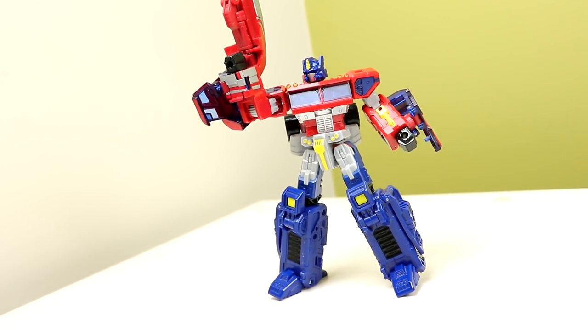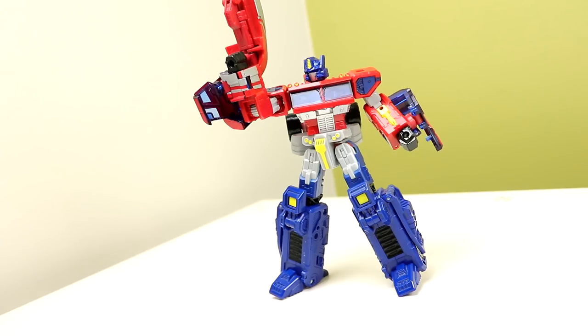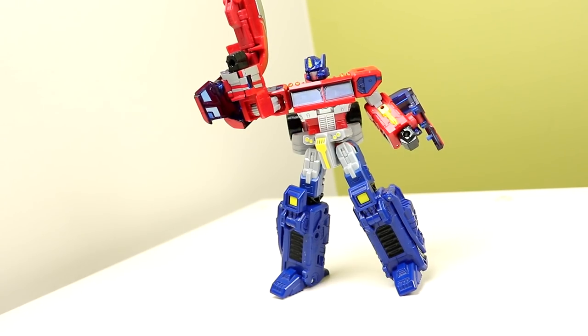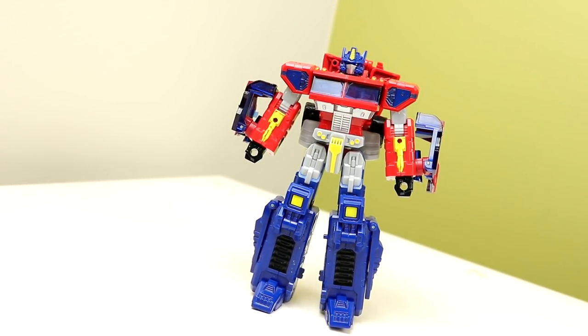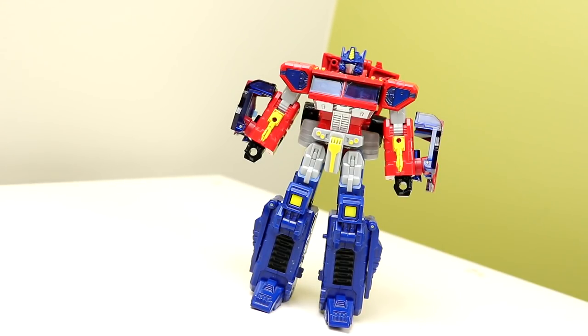The Fans Project made a cool thing, but let's start with the base figure because this thing is quite sick. This is Classics Prime — I'm not going to spend too much time on this guy because it's a figure that's been out since around 2006 and has been talked about to death. But this specific upgrade has something super cool, so make sure you stick around to the end to hear about it.